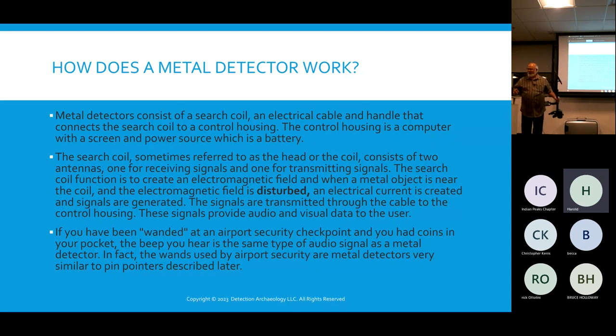You're creating an electromagnetic field that has to be disturbed. If you keep your metal detector still, it does nothing. When you sweep it side to side, you're breaking the magnetic field — that's when you detect the artifacts. That's why you always see people sweeping back and forth; holding it stationary doesn't detect anything.